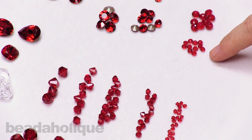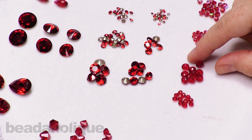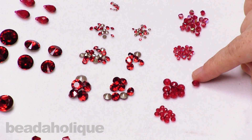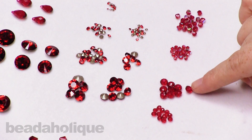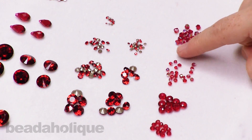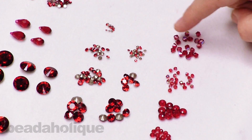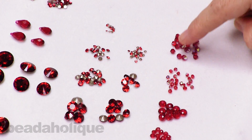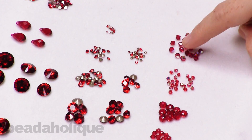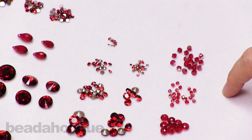Another option we have is the rondelles, which come in two different sizes. These have a squat donut-type shape and are really great to use as spacers in your designs. I also want to pull out the bicones in Scarlet AB — you get that little AB flash on them, visible as I move them, sitting on the half point of the bicone. If you really want to pump up your design, that's a great way to do so.